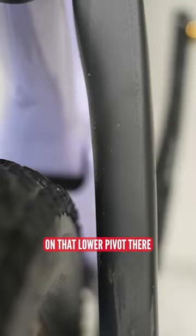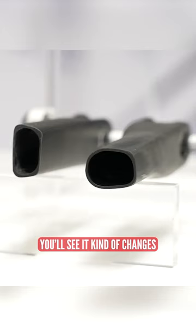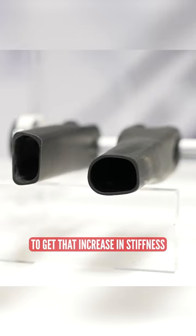One of the more subtle changes you might not notice on this new frame is actually the cross-section of the seat stay. They went through five different iterations of this through 3D printing and different carbon layups. You'll see it changes from a vertical cross-section to horizontal to get that increase in stiffness they were looking for.